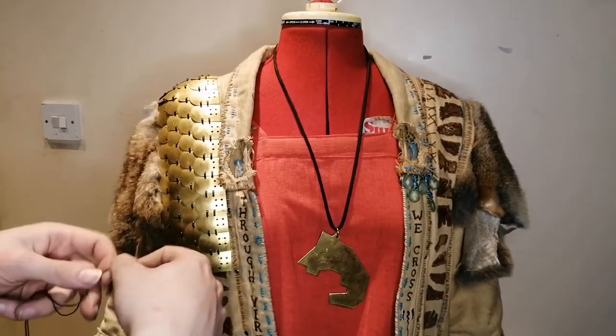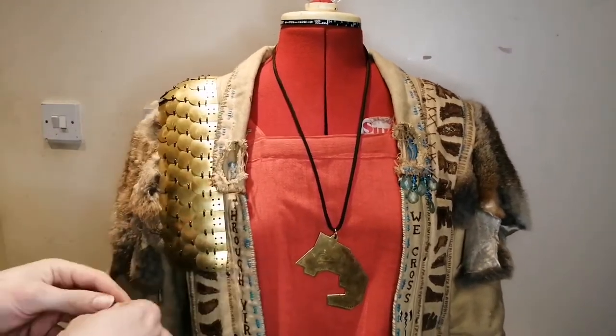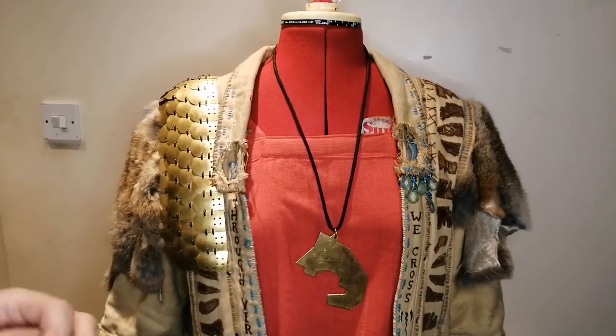Hello friends, it's Matt again. Back for another evening with me. We've got a little bit of a different setup today — I'm on the mannequin rather than on the table.